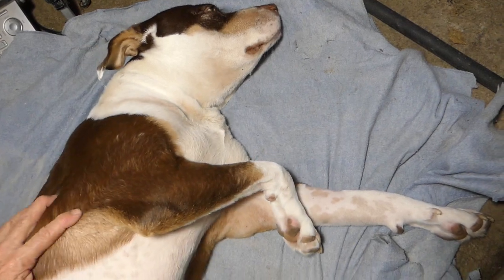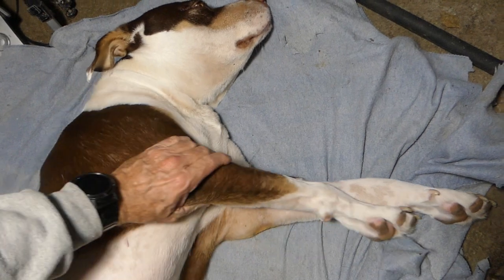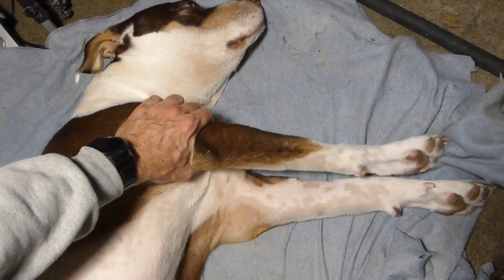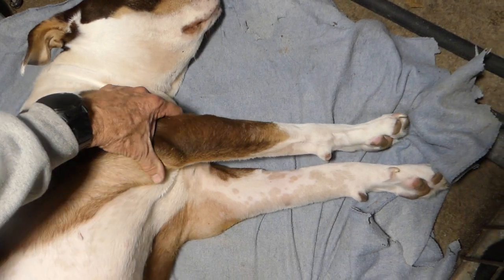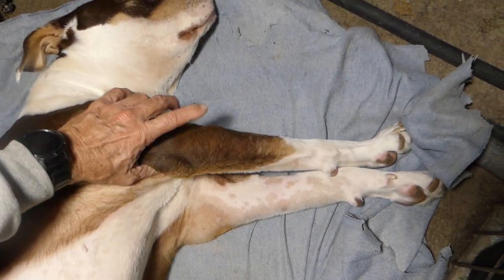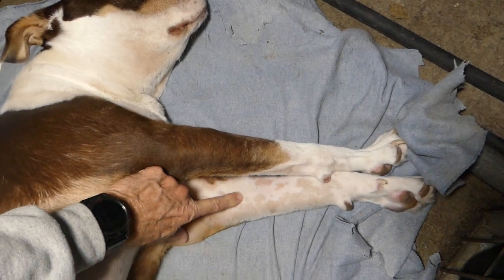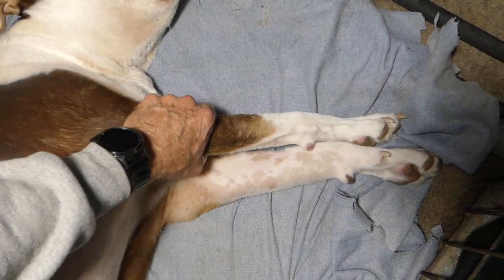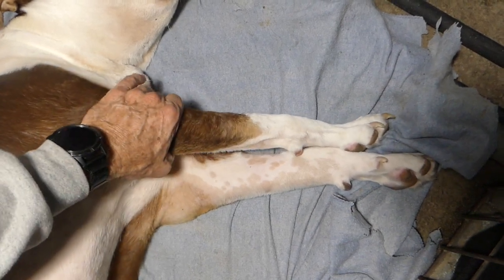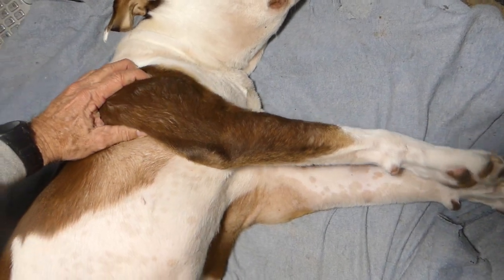What I'm doing here is manipulating the fluid that has gathered in her legs. You can see the difference in the diameter of these two — I've reduced this one. It used to be all fat with pitting edema. I gradually squeezed it and worked all of that fluid up into the shoulder area.